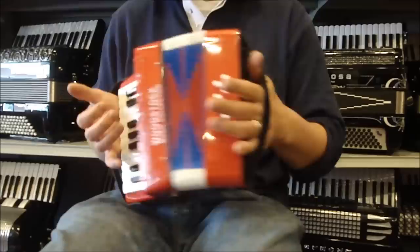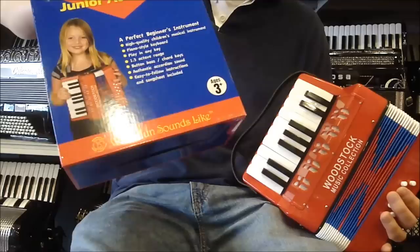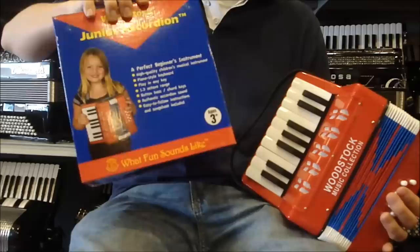It comes with a nice little decorative box, and it's ages three and up. It does also come with a little instruction book to learn how to play. So, great gift for an aspiring accordionist.